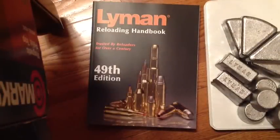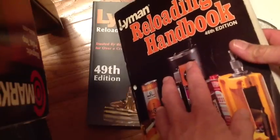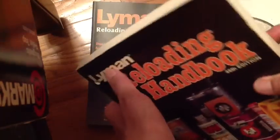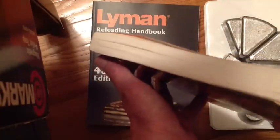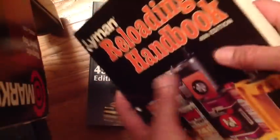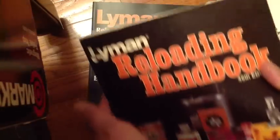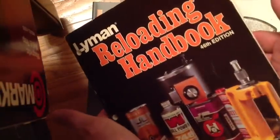As the shooting sports progressed, in the year 1982 I purchased the 46th edition. The publishing was 1982 and you can see it's grown — more calibers, more components, more to the shooting sports, more powders. And this was very useful.